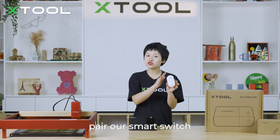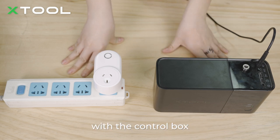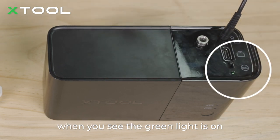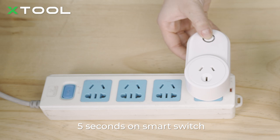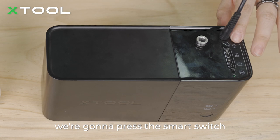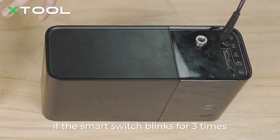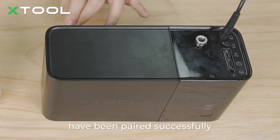Now I'm going to show you how to pair our smart switch with the control box. Turn on the test state indicator. When you see the green light is on, the control box is in test mode. Press the button for 5 seconds on the smart switch to enter the pairing state. Then press the smart switch test button on the control box — it will send a signal to the smart switch. If the smart switch blinks 3 times and the red light turns off, the control box and smart switch have been paired successfully.